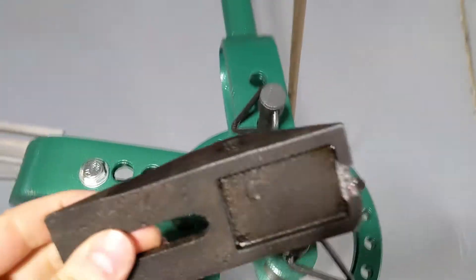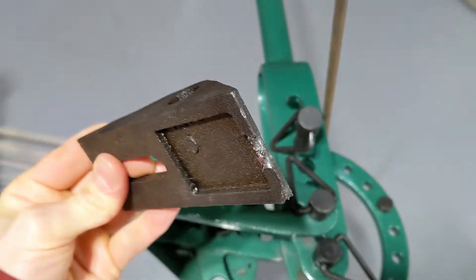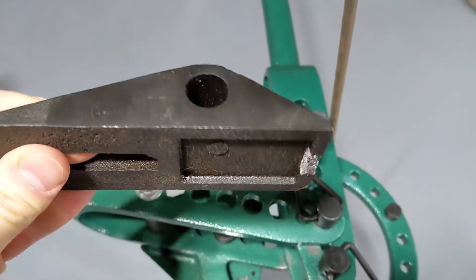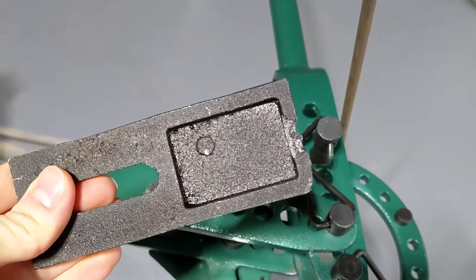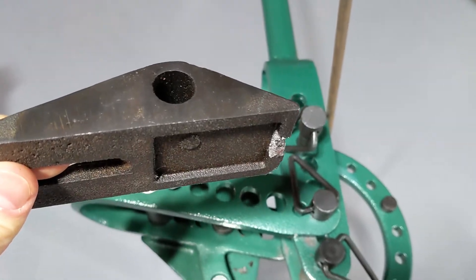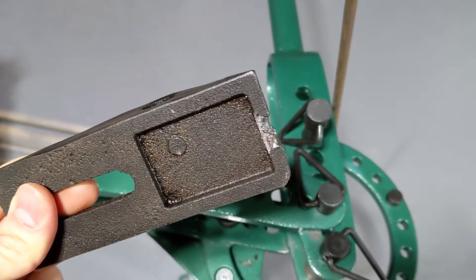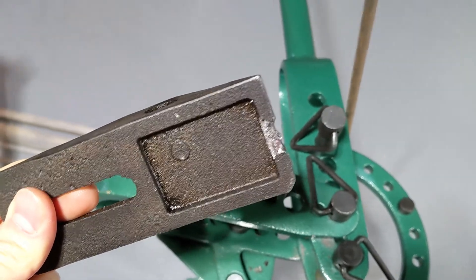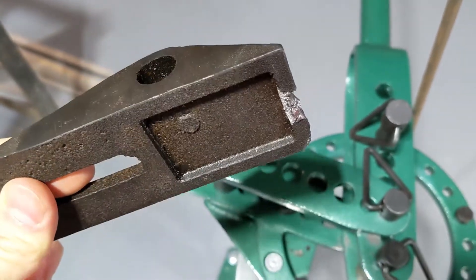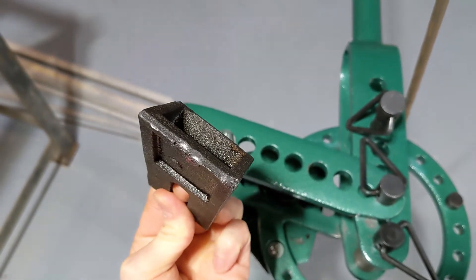This appears to just be cast iron and as you can see it's not holding up well. Cast iron is kind of brittle. I think this would be fine if I was bending flat stock because then the force would be distributed all across that face. But with round stock you essentially have one point that is acting as the pivot and it's just not able to handle it.